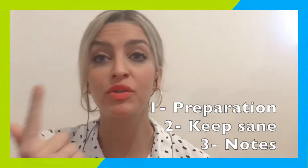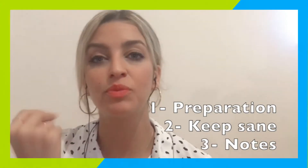Hi guys, Denise here. We're going to be talking about healthy habits of an online teacher — specifically three things: how to prepare, how to take care of yourself and make sure your energy levels are up, and what to do when finishing up.